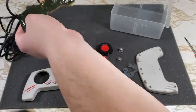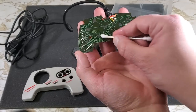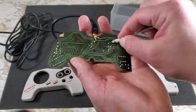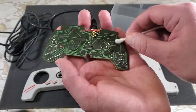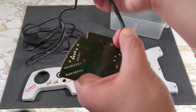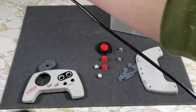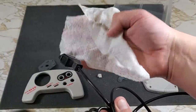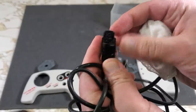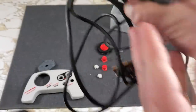Next we'll work on cleaning those connections, again using alcohol and a cotton swab. These are a little dirty. Flip that swab over to dry them up. Now we'll use a wipe to get that cord cleaned up — a little dirty, but not too bad. I'll call that good enough here. Finish cleaning that controller connector. Looks good. That finishes up the cleaning part.